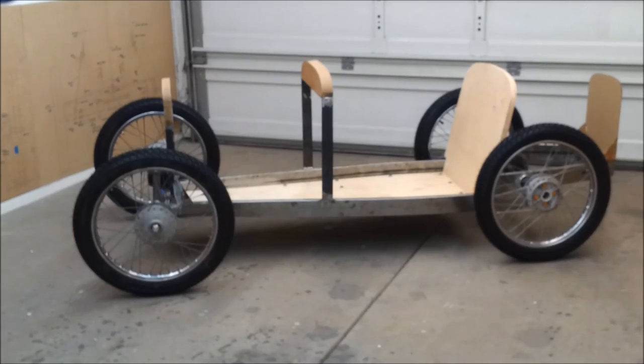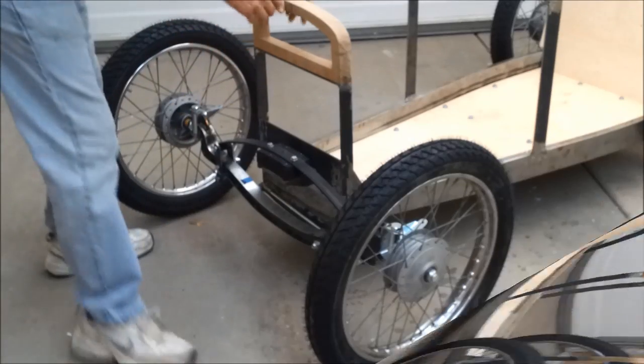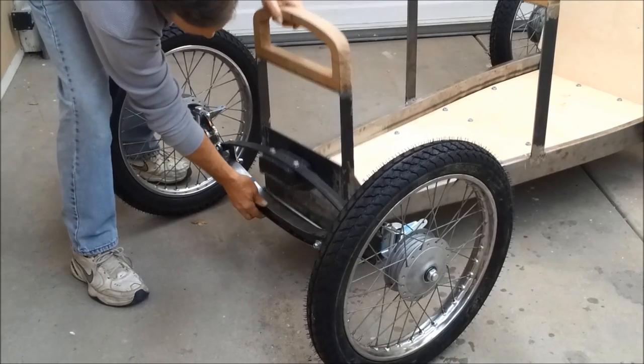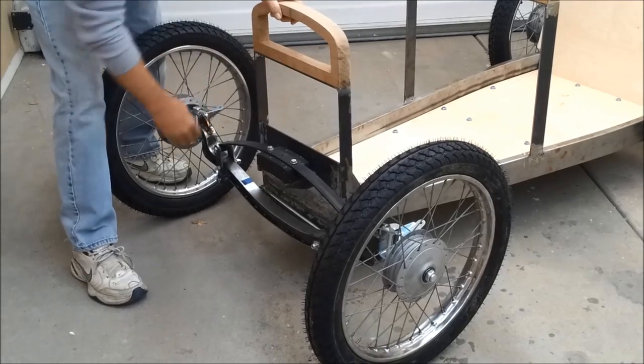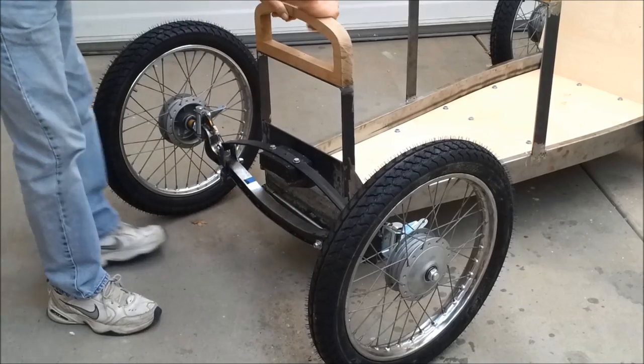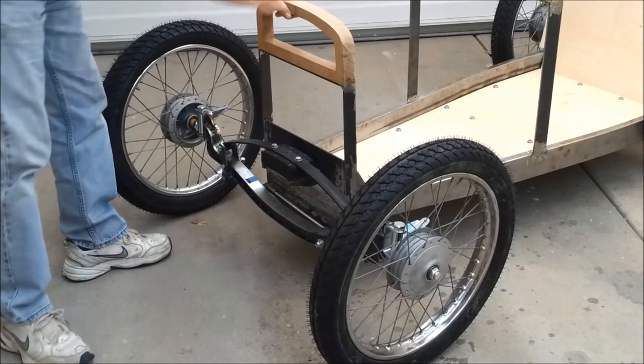I'm a happy guy — I've got the chassis sitting on its wheels. It took five videos to get to the point where I had a roller. Still have quite a bit to do to get it to be a running chassis, but I'm happy with the way it looks so far. I want to show you how the suspension works — it's got pretty good travel. Get the radius rods in there and that'll be nice as this moves. Yeah, I'm happy with that.